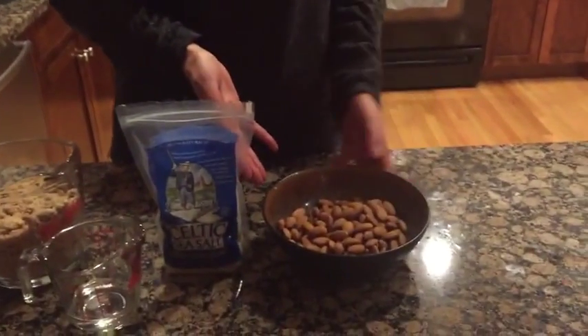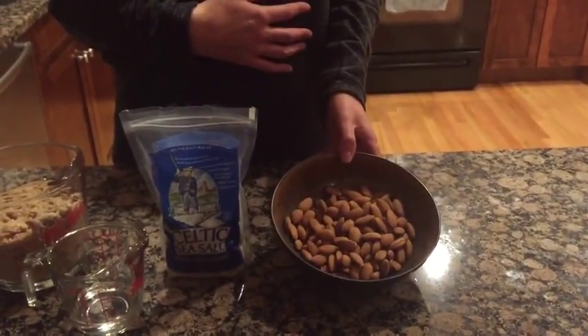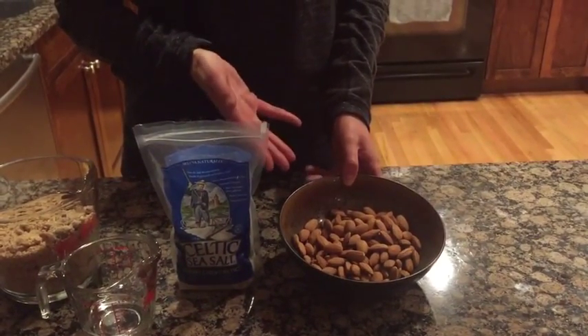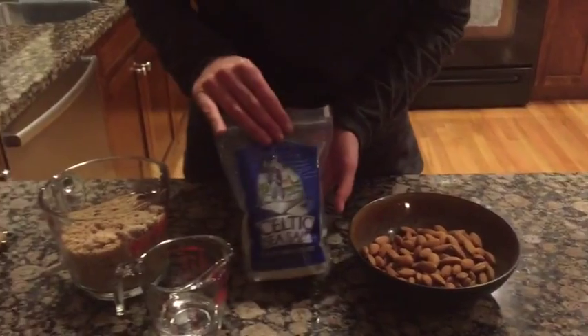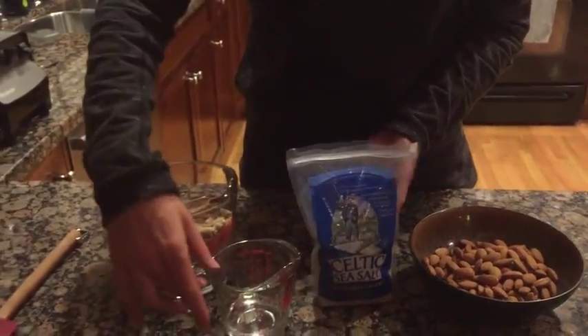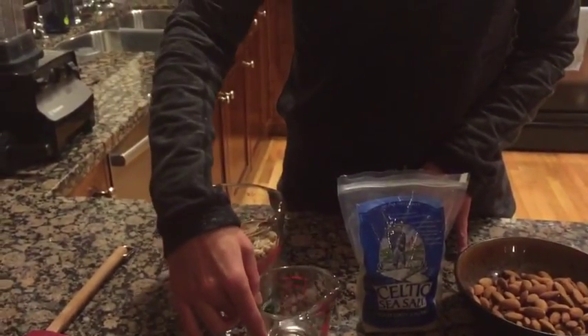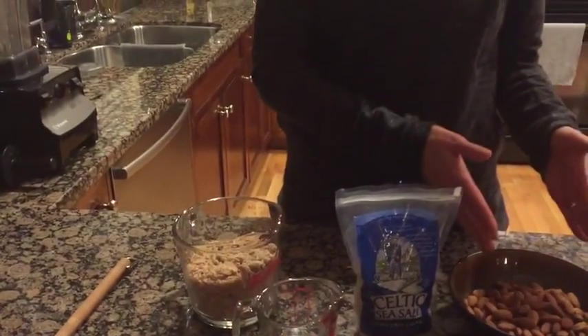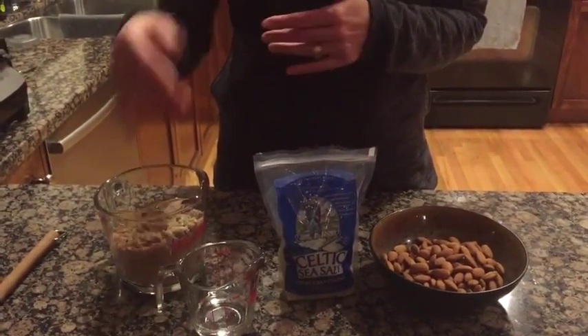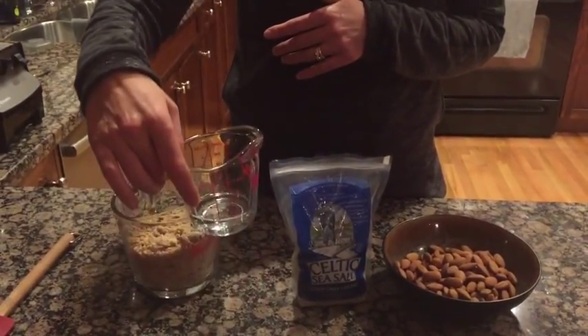I've got my ingredients here prepared ahead of time. All you need to make your very own almond butter is two cups of raw almonds. Alternatively, you can roast them, but I prefer to use raw. We also need some Celtic sea salt or Himalayan sea salt and some coconut oil. The measurements are two cups of almonds, one teaspoon of sea salt, and a quarter cup of coconut oil.